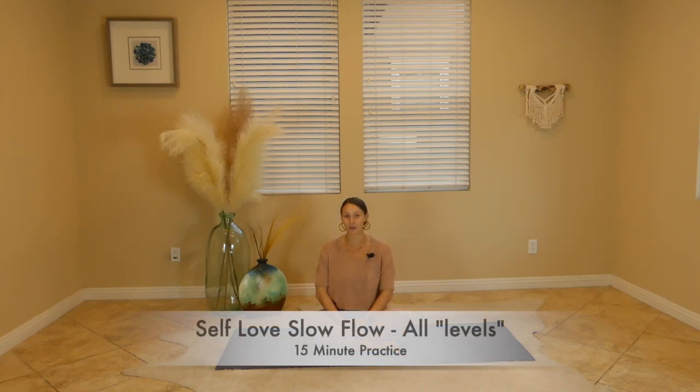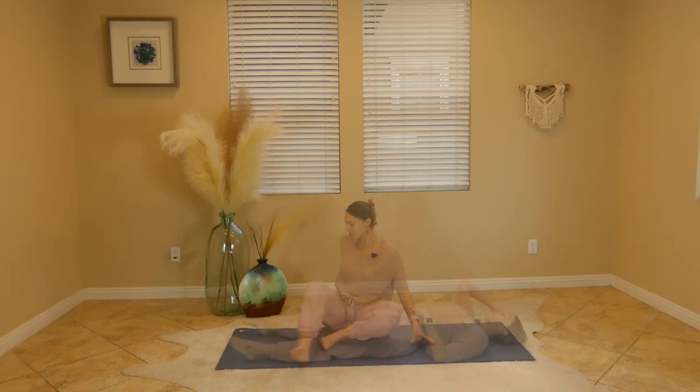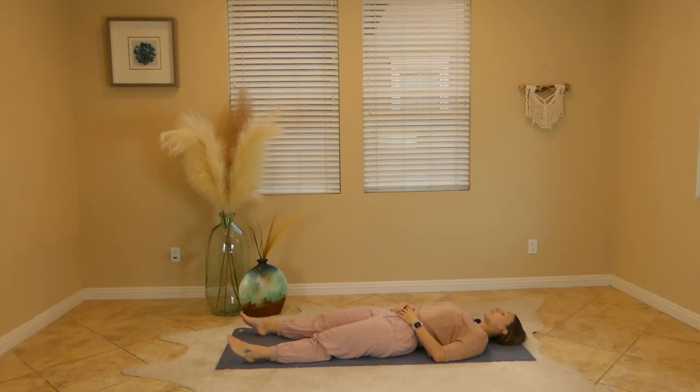Hey yogis, Kirstie here. Today we'll be doing a quick 15-minute slow and juicy self-love practice. This will be in the form of a very slow vinyasa, so really feel good about these 15 minutes of your day to just set a nice tone of appreciation for yourself, for your body, and to just give yourself a little extra TLC. Let's go ahead and dive right in. We'll start on our backs, so once you arrive, bring your feet nice and wide, allow your palms to rest open by your sides, and just take a few moments to get really rooted and grounded here on the four corners of your yoga mat.